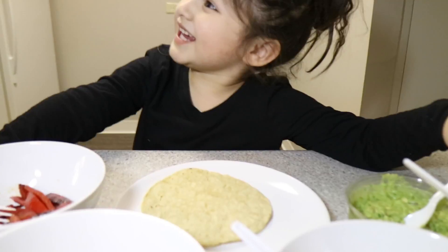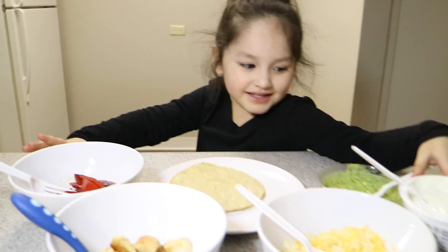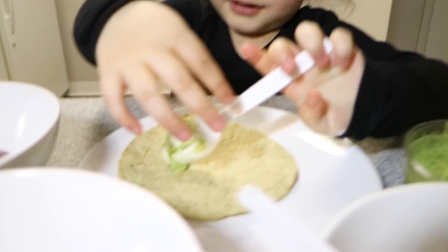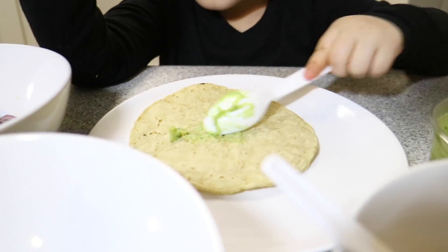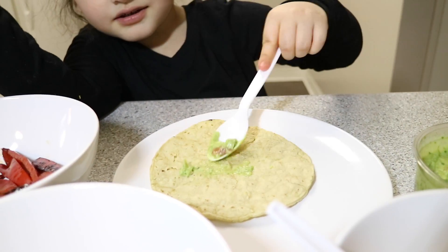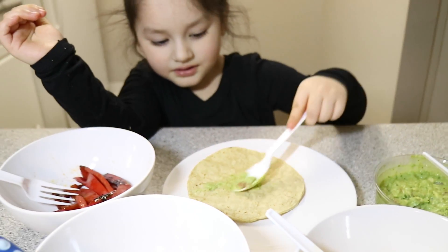Ready to make your taco? Yeah! All right, let's get going. What are you going to start with? Guac? Yeah. Put it on the tortilla. You've got to get more than that.